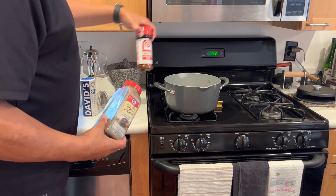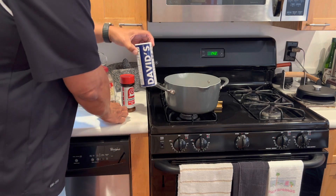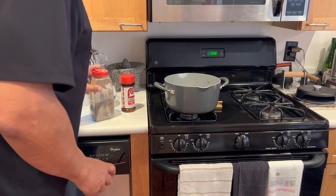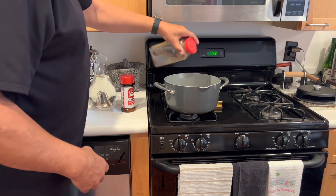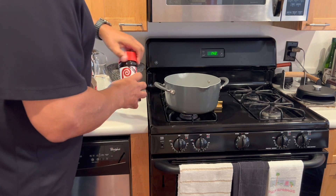Pepper, some seasoning salt. We're using Lowry's classic, and salt. We'll add our salt first. Remember, when it comes to seasoning, you can always add more, but you can't take it out, so be careful on the front end adding that seasoning.